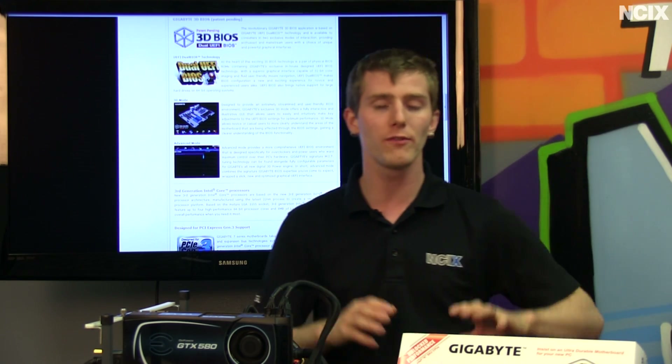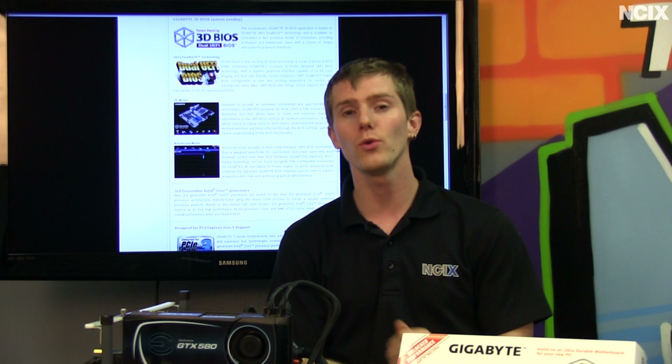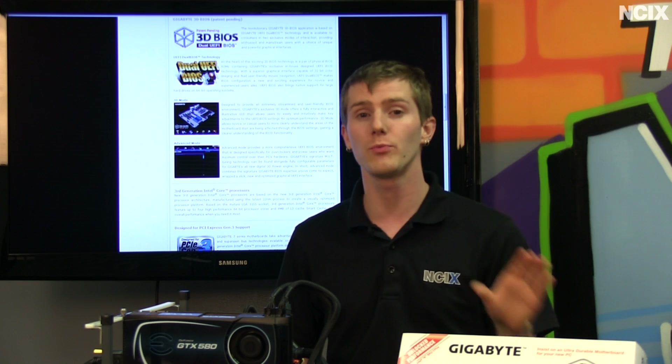We're going to focus on their 3D Power and their 3D BIOS, talking a little bit about what that means, as well as digging into what Lucid Virtue MVP brings to the table compared to the older Lucid Virtue, which we first saw on the H67 chipset.